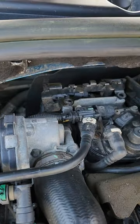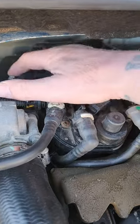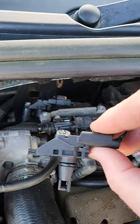It's mainly a video to show where it is. There is a MAP sensor just behind there, 8mm bolt, and it just pops off. There's one you want to go in.